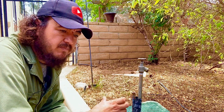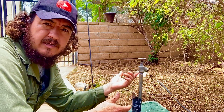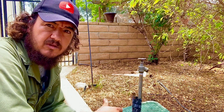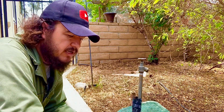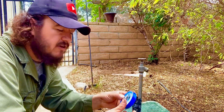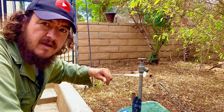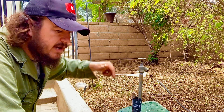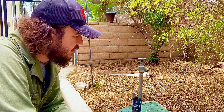We're also going to be using Teflon tape. Teflon tape is very important because it seals the threads so water doesn't leak out. Just threading something in won't seal it — you have to add a sealer, and Teflon tape is the best way to do it. If it doesn't seal, you just take it off, redo the Teflon, and thread it back in, and hopefully that takes care of the problem.